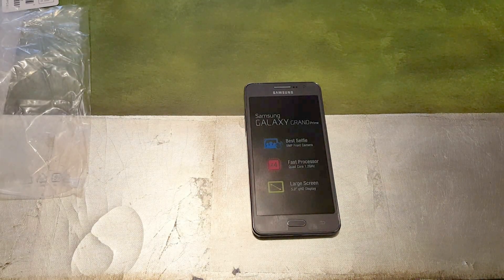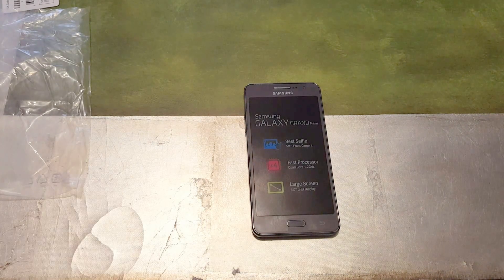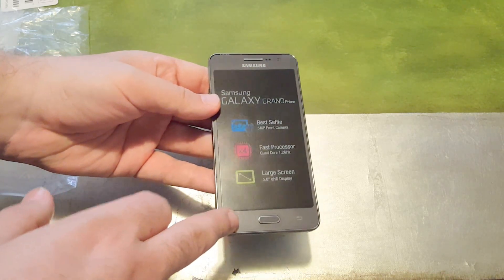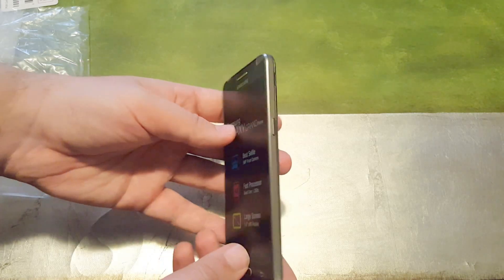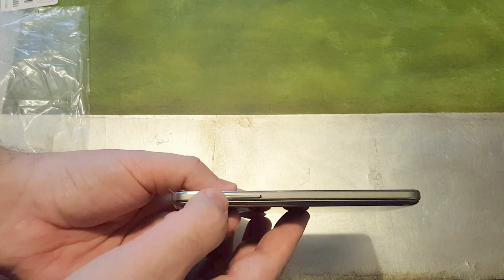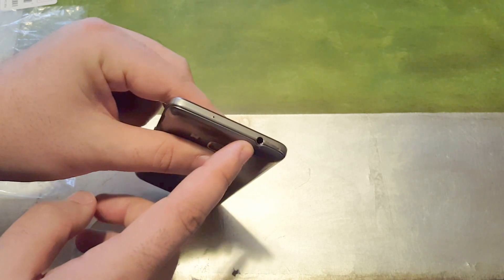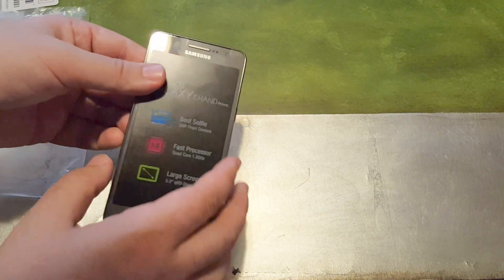On the plastic film it's promoted as having the best selfie camera at the time, with a 5 megapixel front-facing camera, quad-core processor, and 5-inch display. For the hardware: you have capacitive buttons — multitasking, home, and back. The 5 megapixel front camera is here with additional sensors. On the right side is your power button. On the bottom is your micro USB port and microphone. On the left side are the volume rockers. The 3.5mm headphone jack is on top — I'd prefer it on the bottom, but you get what you pay for.